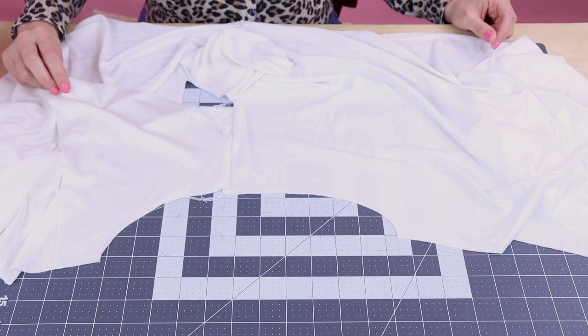And you're going to do this on both sides of your dress. Right after we set in these sleeves, we are almost done.